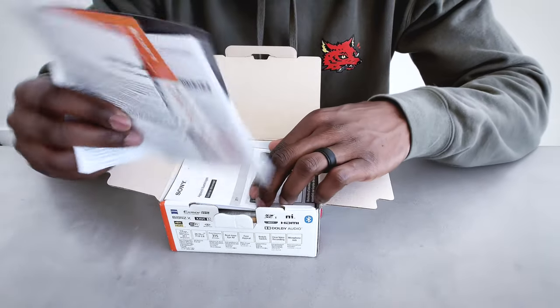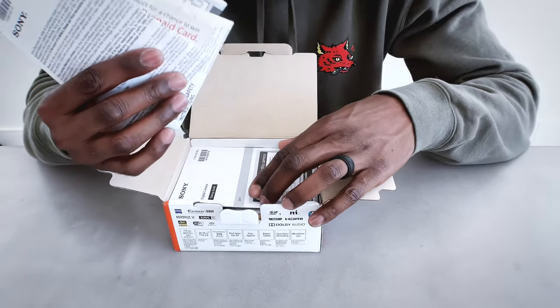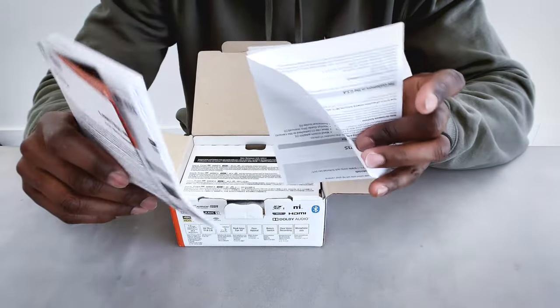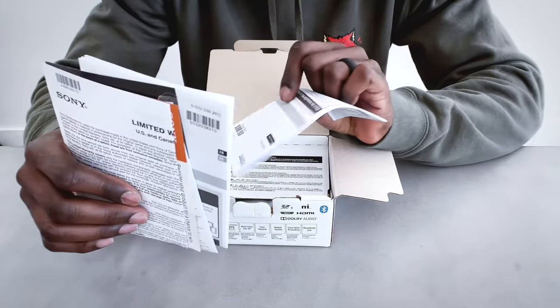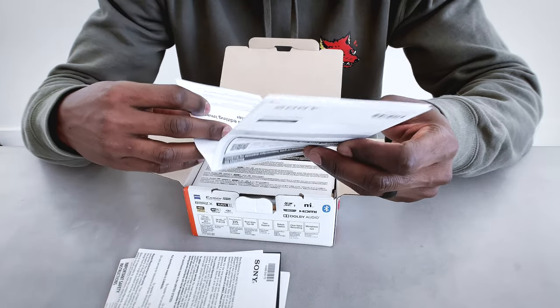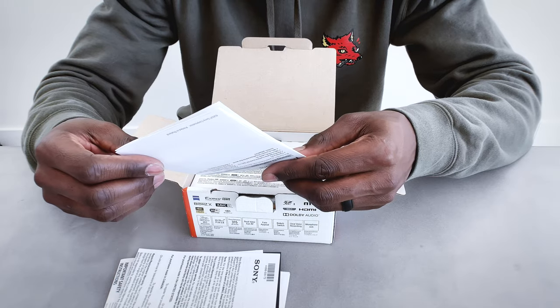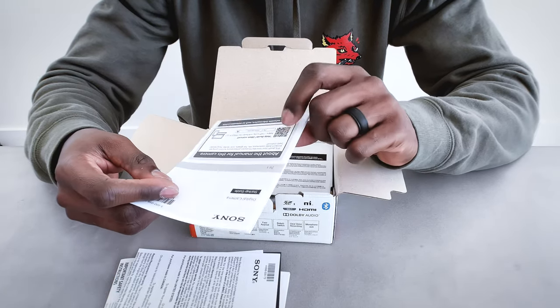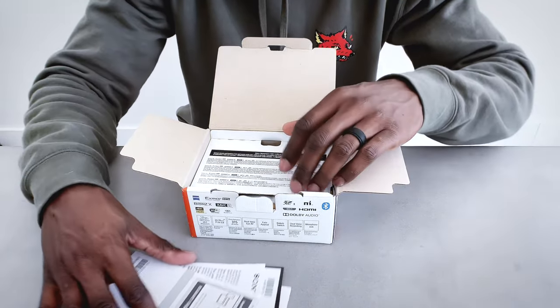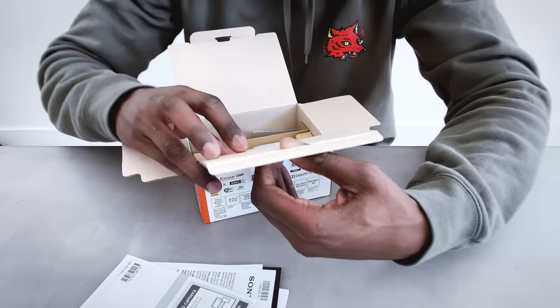So, typical pamphlets and all that good stuff — I'm sure you guys aren't very interested in that, but I'll go through and see if there's anything useful. There is a startup guide which, if you've never used this product before, you can definitely check out. It's going to be very helpful for getting started. There's also a digital manual you can check out as well, but what we really care about is the actual hardware.